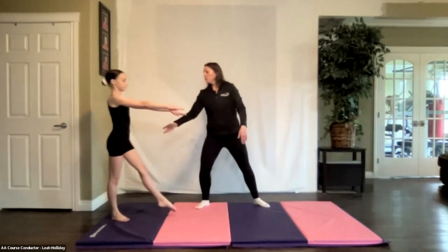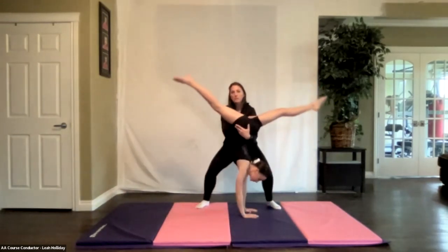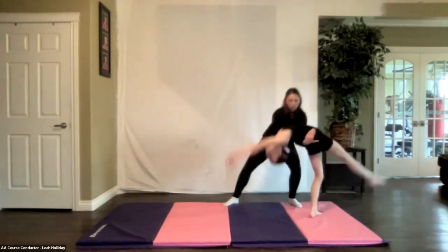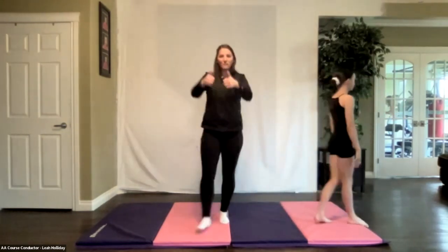I'll show you the heli cartwheel spot one more time to put it all together. We have the hip, hip — here's the technique part where we're swooping the leg — and I'm going to finish with my hands on her shoulders and help her recover up. Is that helpful, Ms. Carolyn? I think so. That is amazing.